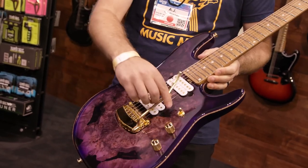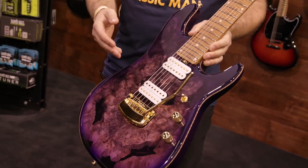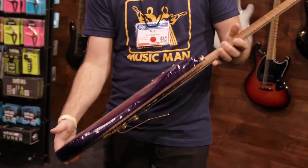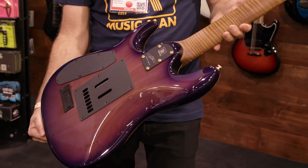You've got gold hardware, white pickups. You've got a maple fretboard — roasted maple — with the white inlays. Nice flame neck on there.